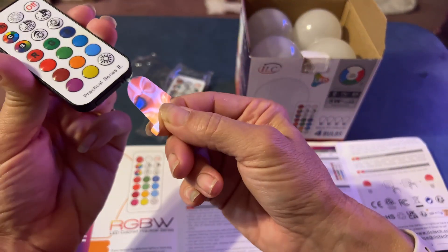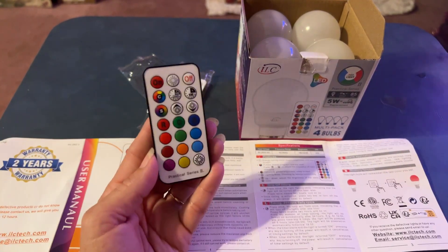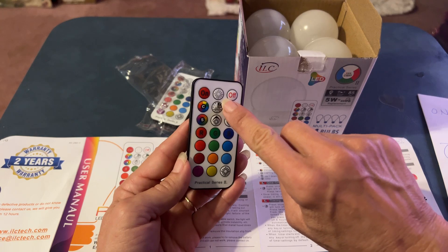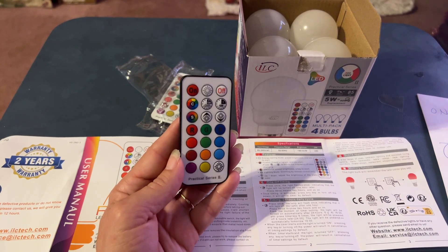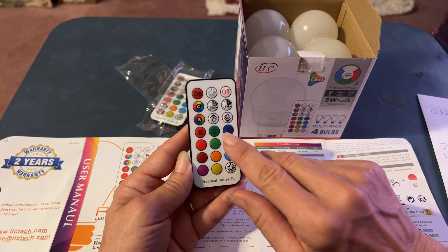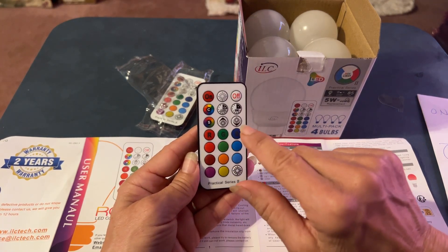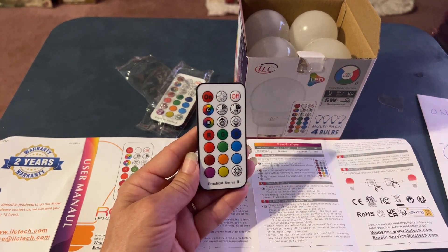When you get your remote, pull the little plastic tab out and you'll see your on/off button. There's also an energy saving mode button. The one with a 'C' on it is the flash button — you can adjust the frequency of the color changing. The one with an 'S' is smooth mode, which presets your brightness. You also have up and down buttons to control brightness, and timers if you'd like. Let's give this a try!